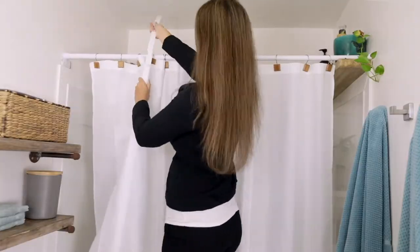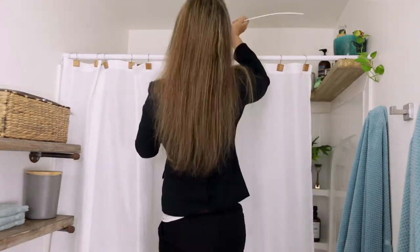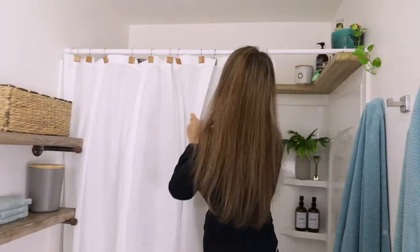Then take the batten pairs and slide them in tab first so that they curve into the bathroom, attaching them together as you go. Each pocket gets six pieces total.